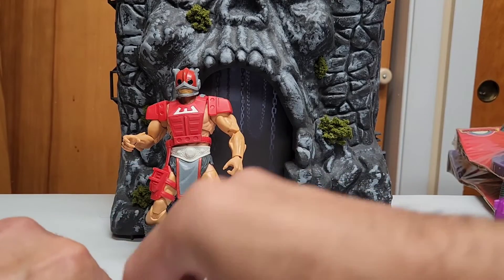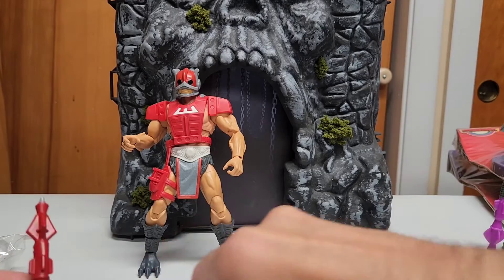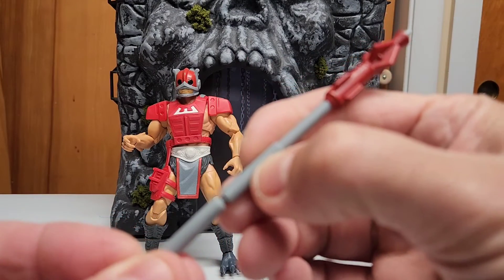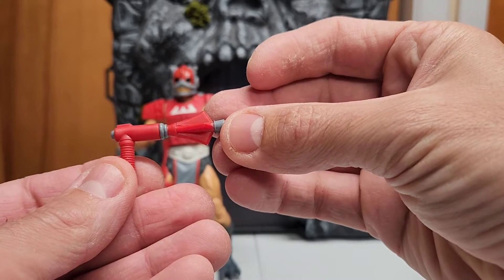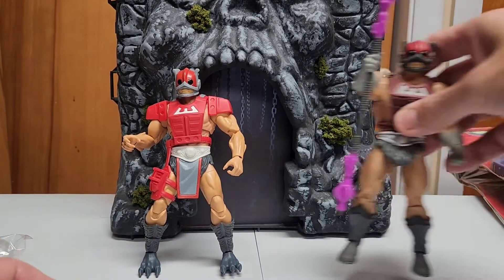Comes with two fisted hands. Also a staff in two different pieces — you can use it like that, or you can connect them to make one long staff for him. And of course the classic laser gun that Zodak always had.